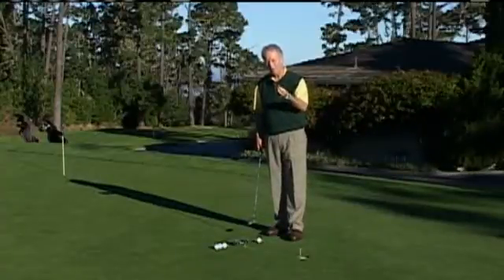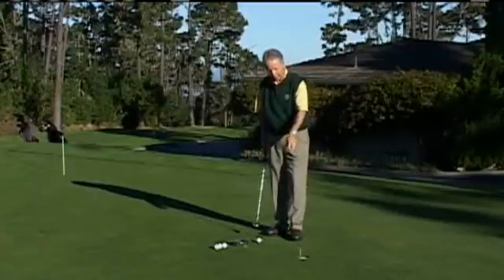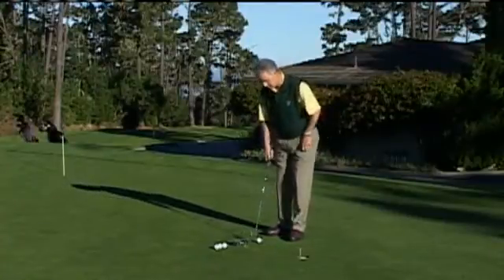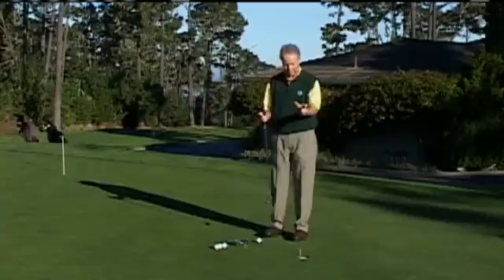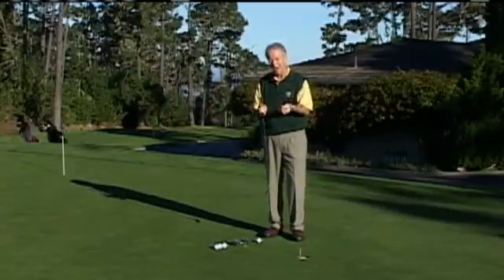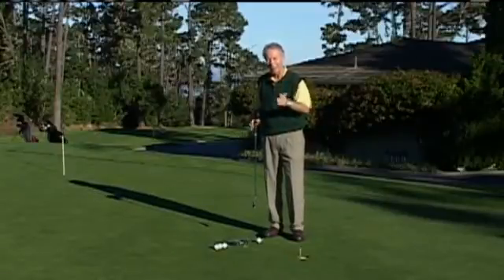Number two is you want to narrow your focus. What I've done is placed a tee right in front of the hole, and my idea is to kind of knock this down like a bowling pin. My focus is going to be solely on that tee. So I've taken the hole, which is 4 and a quarter inches, and really shrunk it down and narrowed my focus. The more narrow I can make my focus, I have a much better chance of sending the ball directly to that target.